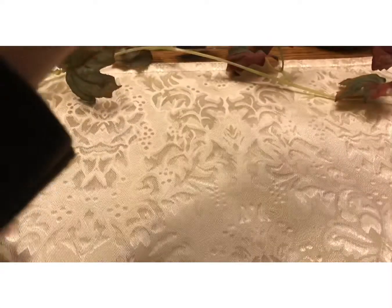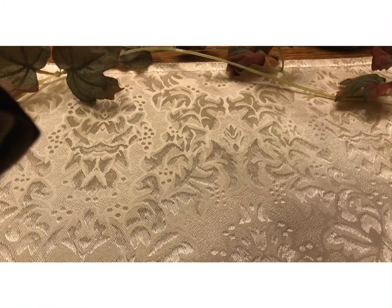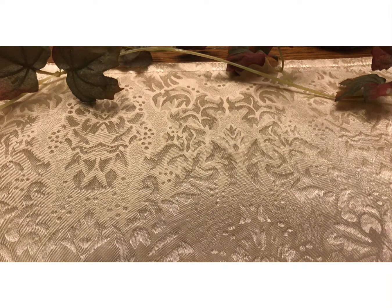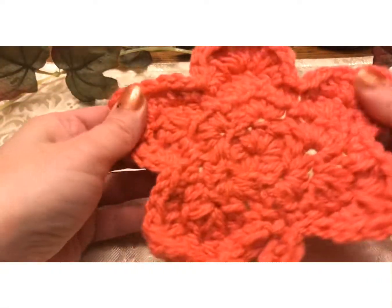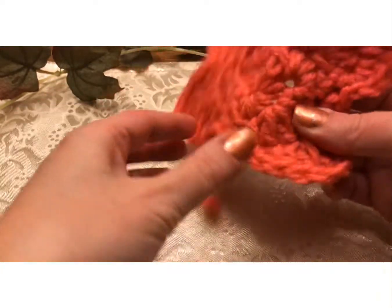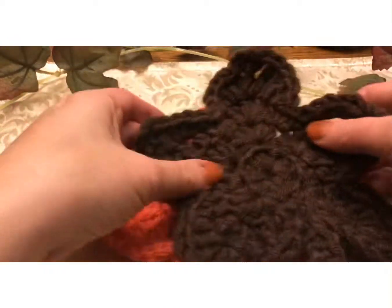I hope you guys are ready for a new video. This one's going to be a crochet video, and speaking of autumn, it's a crochet video on autumn leaves. Aren't these cute? I'm going to show you guys how to make these leaves.